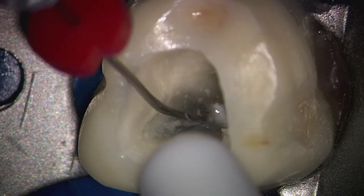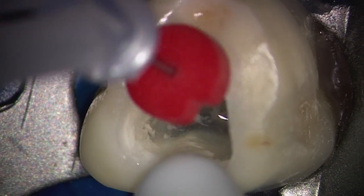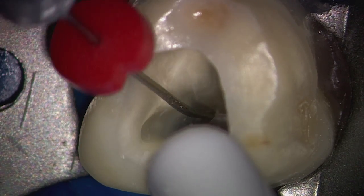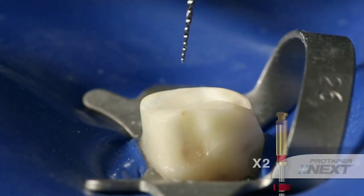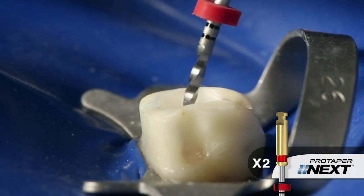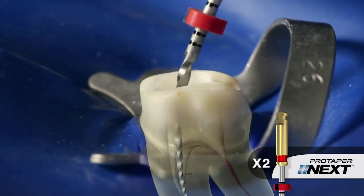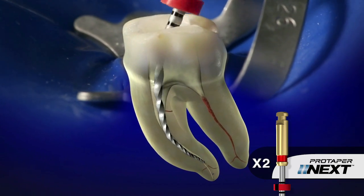When we've achieved length, as usual, irrigate to kick out gross debris, then use the TIN file to break up residual debris and move it into solution, then re-irrigate to liberate this debris. We can now continue on using the ProTaper Next X2 file. From the lateral view, you can really see I'm emphasizing brushing. Brushing gives us more centered preparations. It maximizes remaining dentin on the furcation side, and it ensures that we're making more contact than just using a pecking or pumping motion.